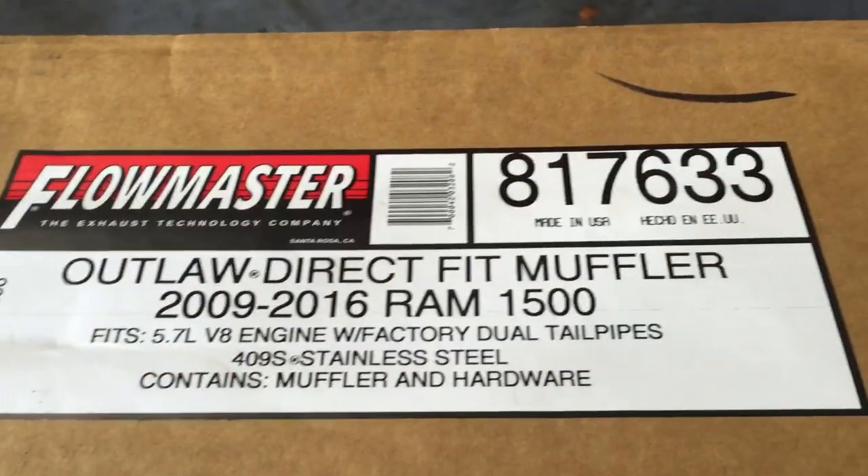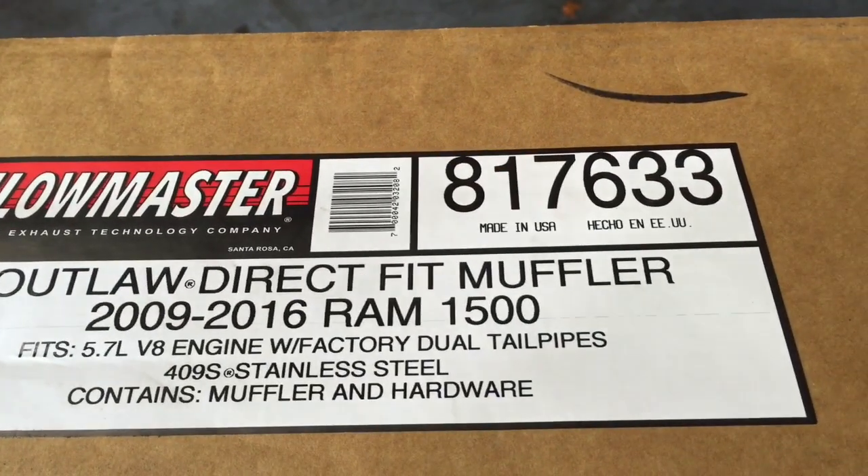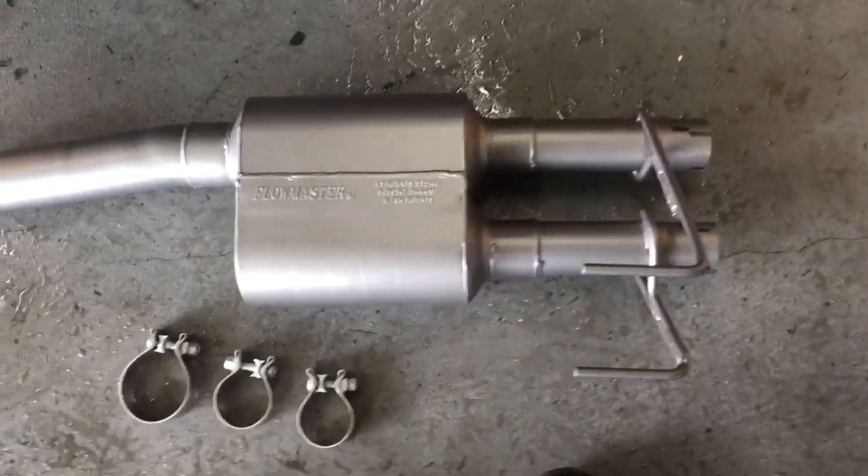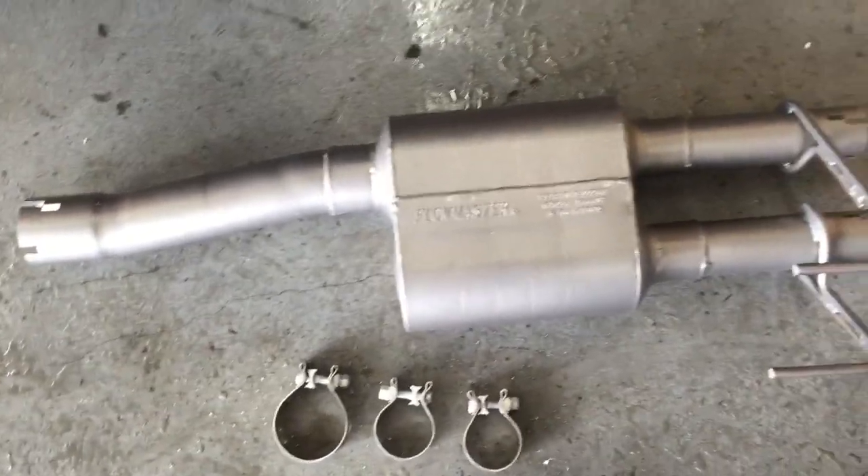The Flowmaster part number we're using today is 817633. It is the Outlaw Direct Fit Muffler, and here it is right here on the floor. It comes with brand new clamps. Now let's get this thing installed.